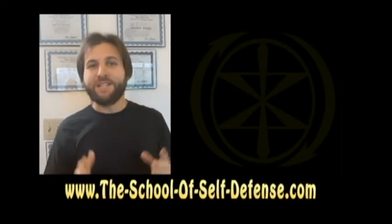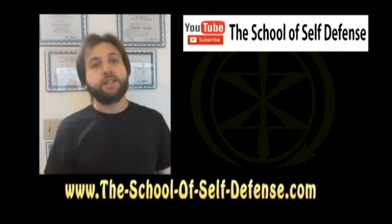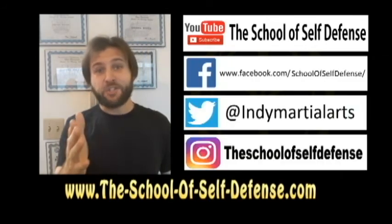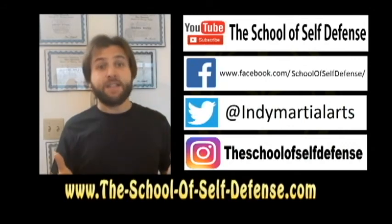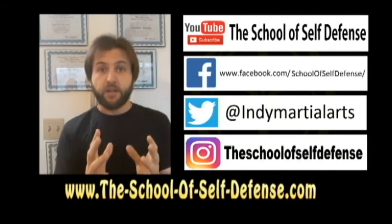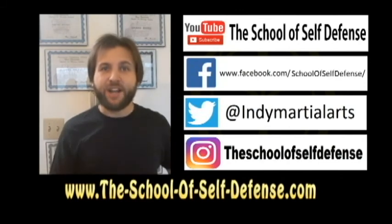I hope you enjoyed that video. Please be sure to rate, comment, like, and subscribe here on YouTube, and feel free to share this video with your friends on Facebook. The School of Self-Defense also has a Facebook page, a Twitter page, and an Instagram page, so be sure to check us out there. If you live in the Indianapolis area and you're interested in training with us, all the information you need is available at theschoolofselfdefense.com.